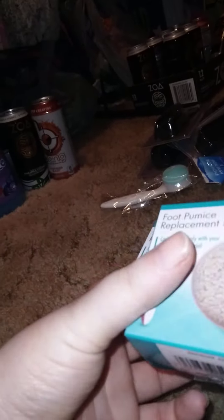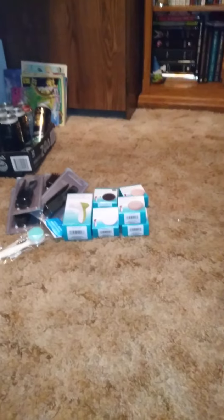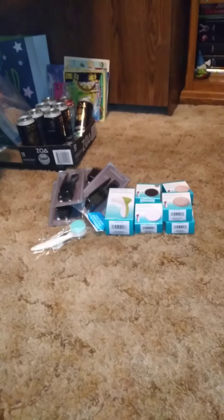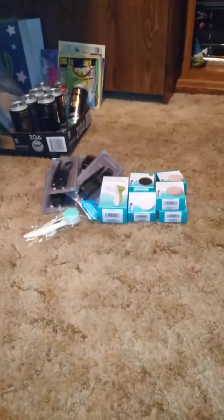I only got two of these but I wish I had grabbed more. This is the foot pumice replacement head — I'm excited to try that. The one I have now is almost 10 years old so it's time to replace it.